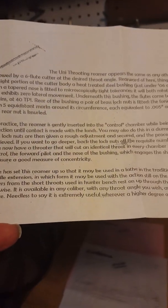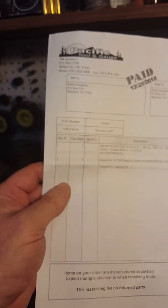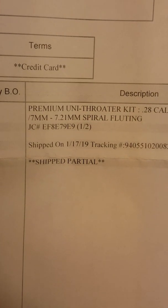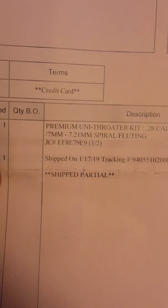So this here is just the instructions. Which, that's pretty straightforward, that part of it is. But look at this — let me see if I can get this where y'all can read it. Shipped partial, pink slip, says the same thing. And I think what I'm missing here...